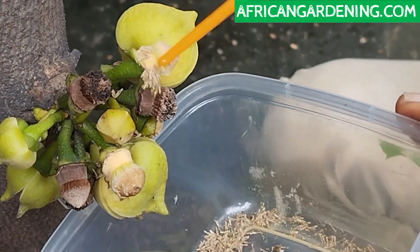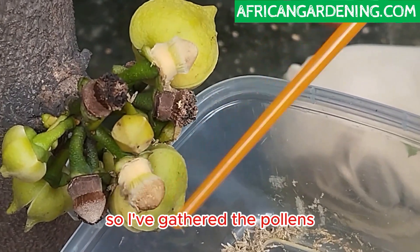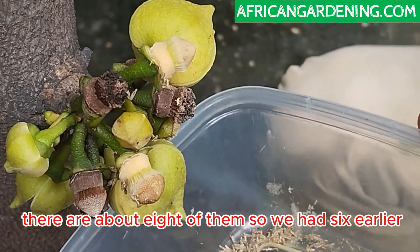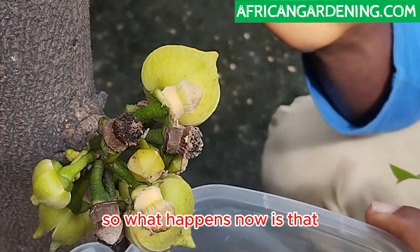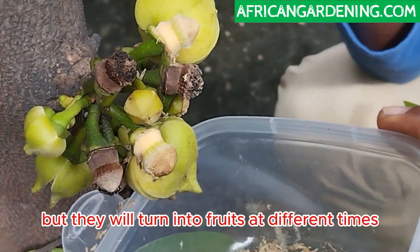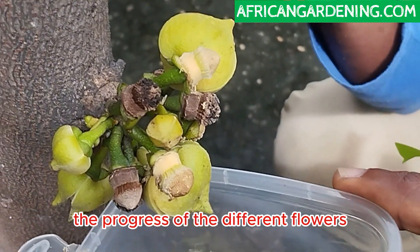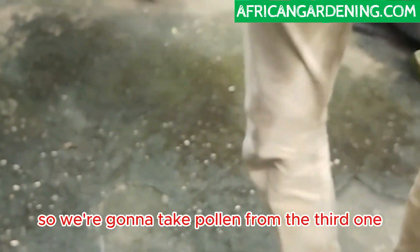I've gathered the pollens. You can see lots of pollinated flowers here — there are about eight of them. We had six earlier, so this is another two making eight on this bunch. What happens now is that all of these will turn into fruits, but they will turn into fruits at different times. I'm going to be recording videos to show you the progress of the different flowers.